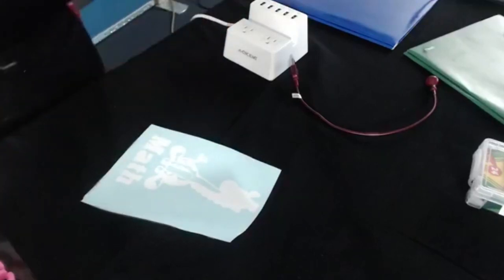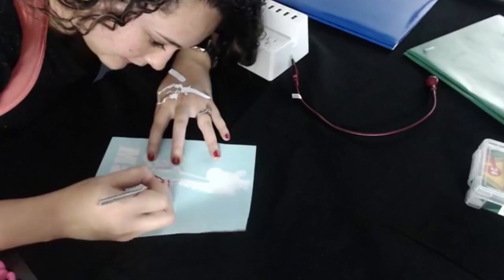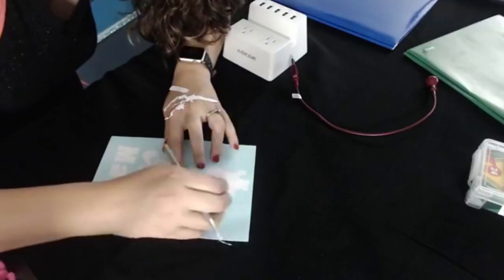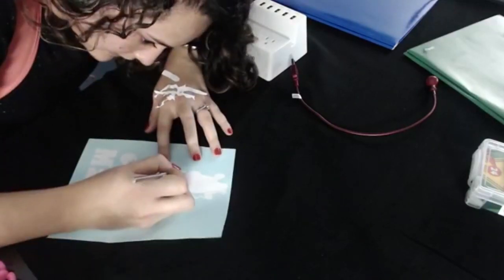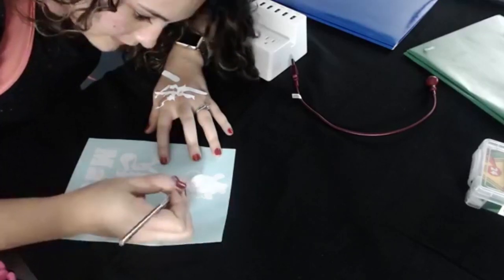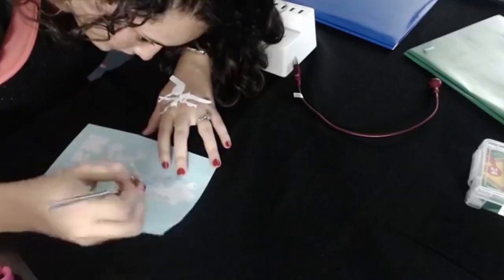Now we're going to get this guy. Look at that little mouth and nose — I just took that piece off and look, I didn't have any trouble with it. Cut settings, guys — this is why you test cut. If you get your cut settings set well, weeding should be easy and fun.